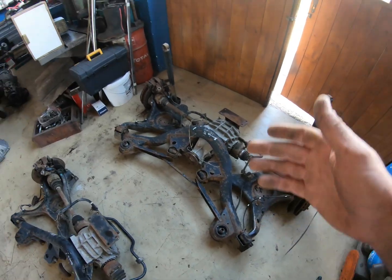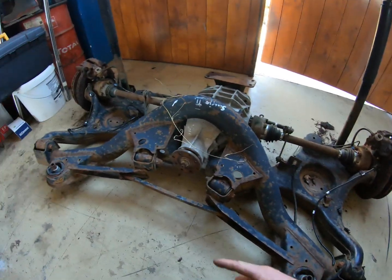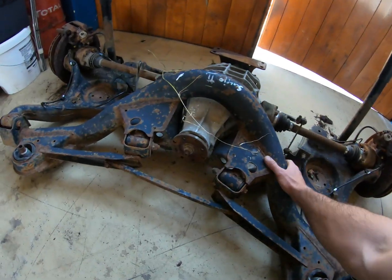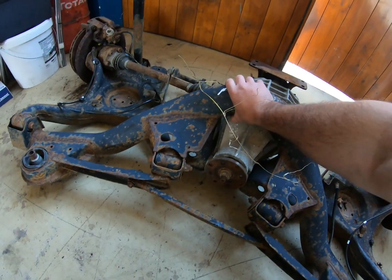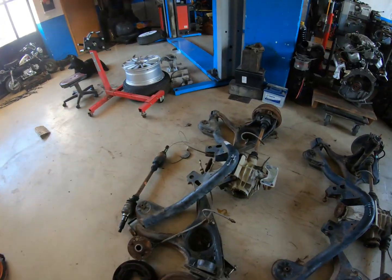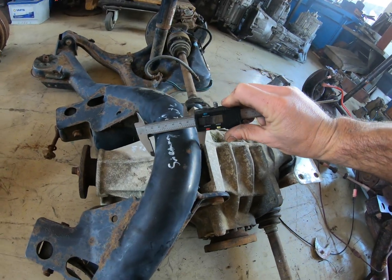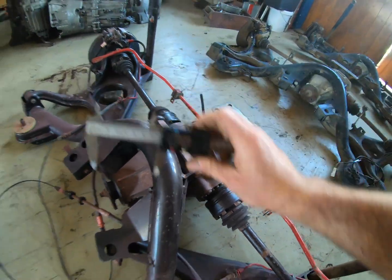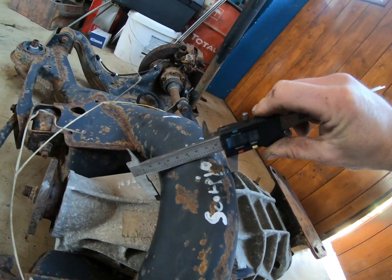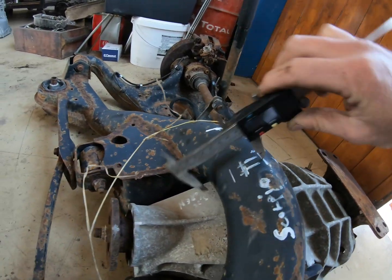Then we have the Scorpio Mark 2 Cosworth subframe. This one is much more different than all the others — same basic shape with the same mounting points, but it has reinforcements and should be stiffer, though also heavier. The main pipe or tube is much thicker than on the others. Measuring: the standard subframes are all around 68mm, while the Scorpio Mark 2 checks out at 84mm in one direction and 73mm in the other.